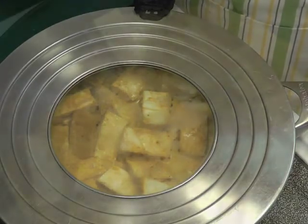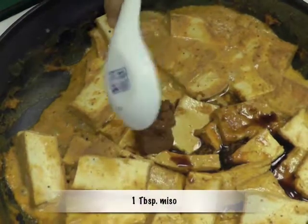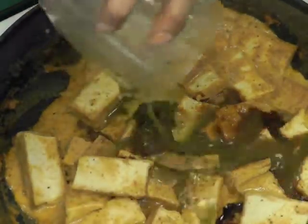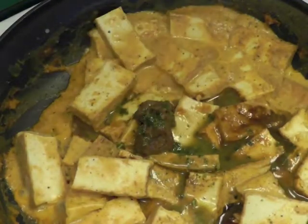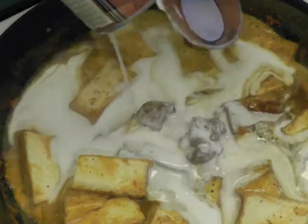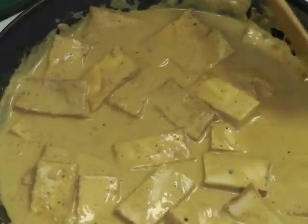Add 2 tablespoons soy sauce, 1 tablespoon miso, the pureed kefir lime leaves, and the rest of the coconut milk, and mix thoroughly. Cover and cook for about 5 to 6 minutes.